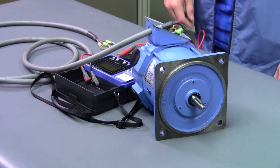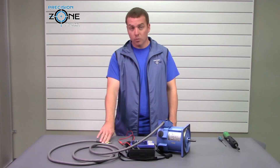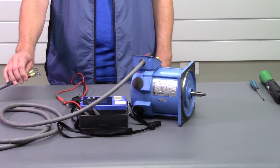Once you've done that, you want to go ahead and verify and check the power on your leads where they connect to the drive and make sure that you don't show anything more than a volt, then go ahead and disconnect the cable from the drive.